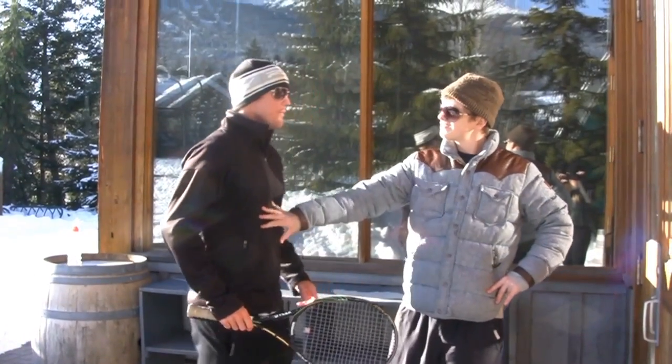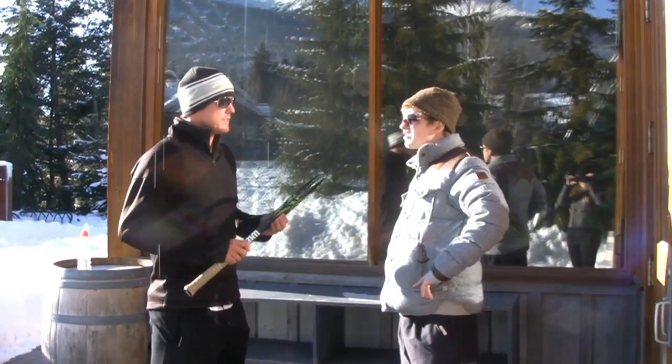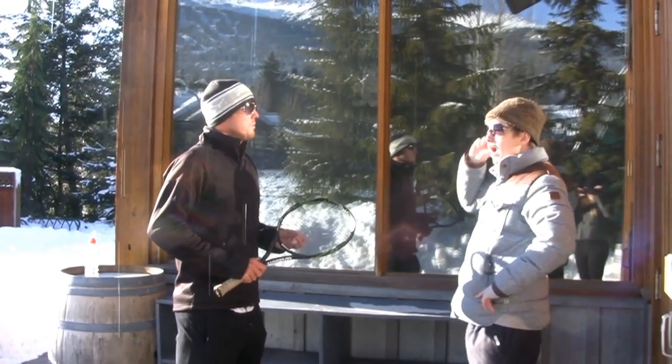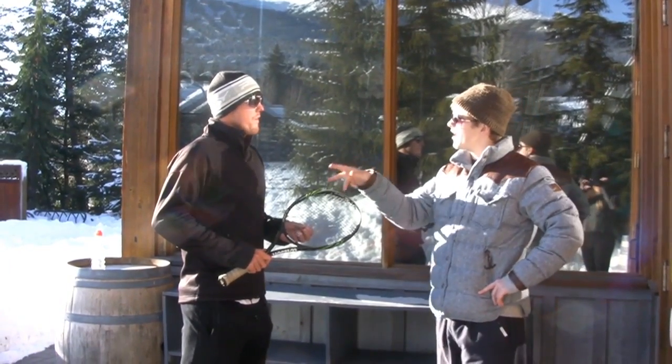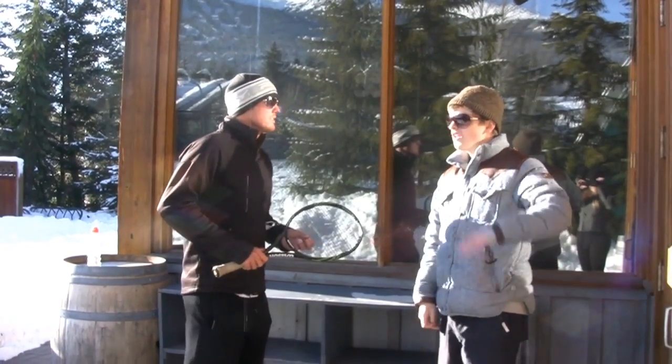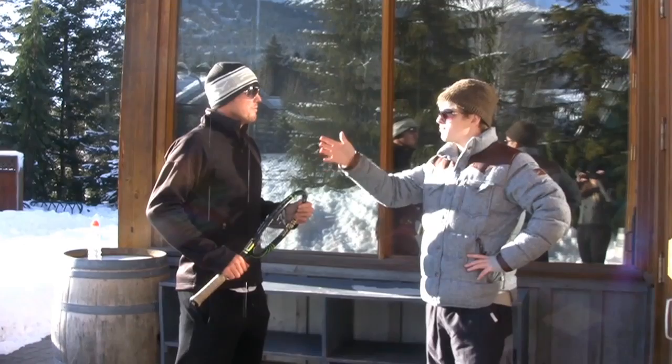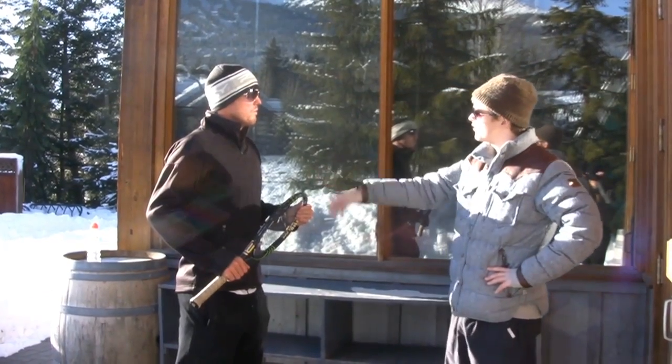Sir, can I help you out? Yeah, actually, I'm looking for some serious tennis training. I've got to play the Australian Open in around a week. I've been there, I've done that. Actually, I'm Geoff, by the way. I think I can be your man to help you out. Really? What are your qualifications? I've got all the major ones. Top ten in most major categories. I really think I can improve your tennis game.